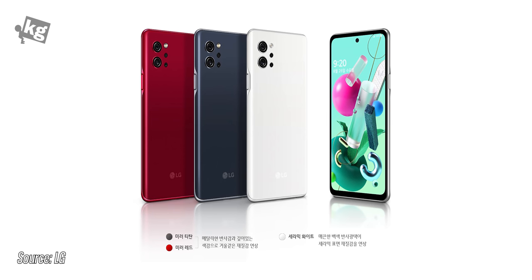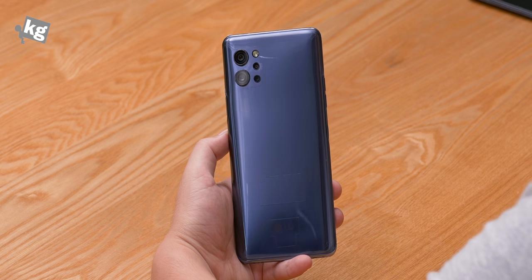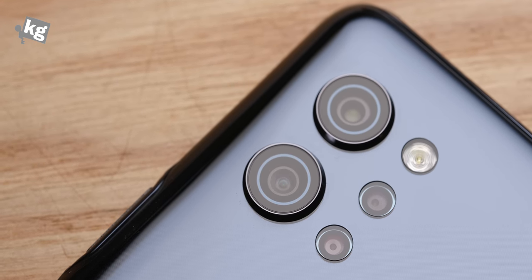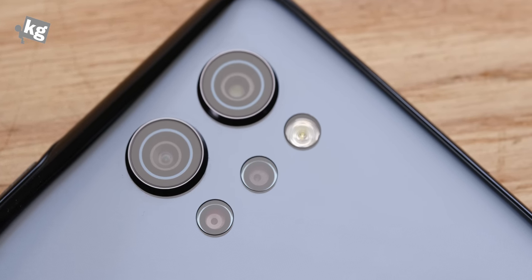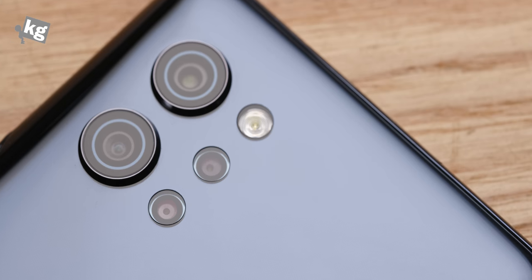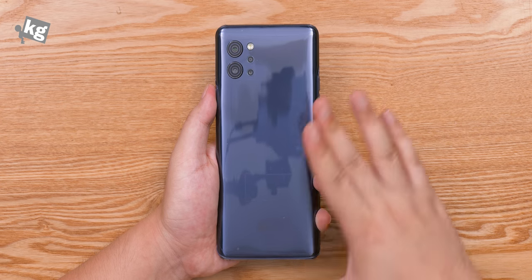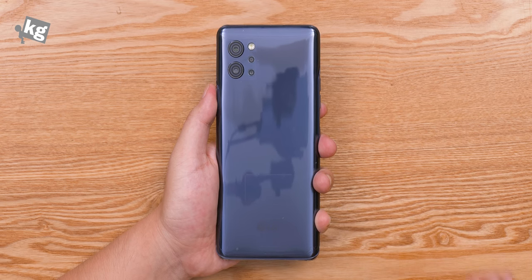It comes in three different colors: ceramic white, mirror titan, and mirror red. As a 2020 phone, of course it's got a number of cameras. Starting with the 48MP main sensor — that's a wide angle — 8MP ultra-wide angle, 5MP depth sensor, and a 2MP macro lens, along with the LED flash on top. There's nothing spectacular beyond that — LG logo, no wireless charging, no weather protection. But here in South Korea it does come with LG Pay, an LG equivalent of Samsung Pay.